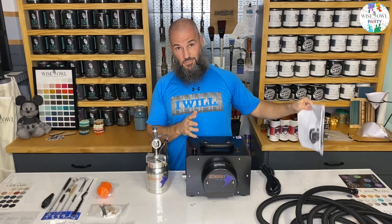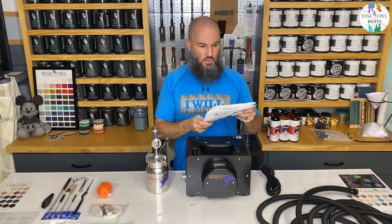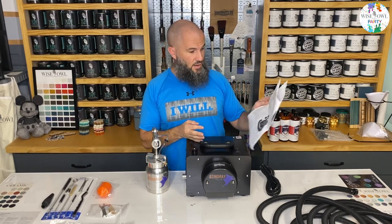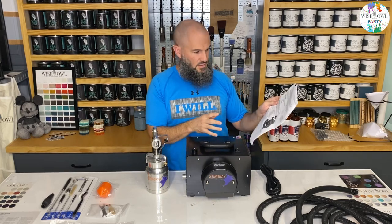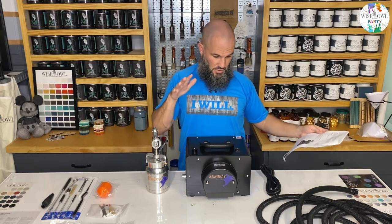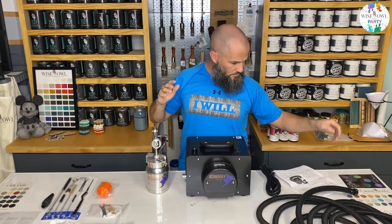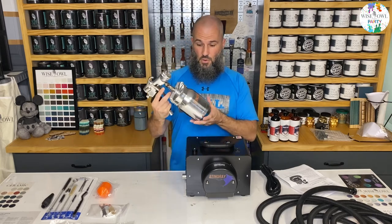When I open the box - if you watched the unboxing I'll link it here - I'm not going to go through all that again, but one thing is the instructions go through how the system works and all the different nuances. The main thing is there are three main parts: your turbine unit, your air hose, and your spray gun.